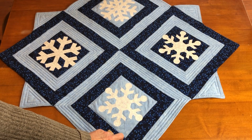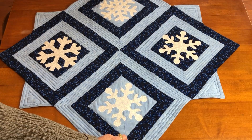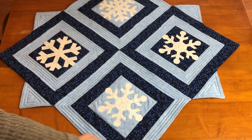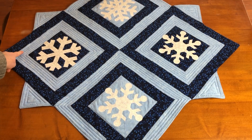Finally, there are 12 half Motivate blocks created to finish the points and the inner corners. Four are made with the dark blue inner triangle and four with the light blue inner triangle.